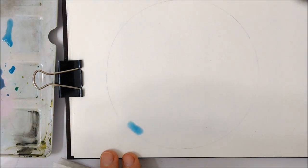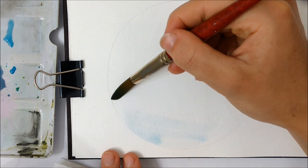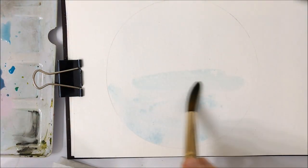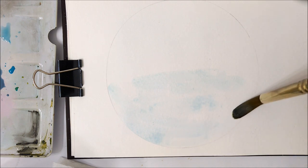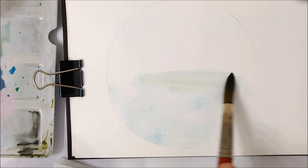Hello everybody and thank you for joining me for another watercolor tutorial. Today's painting is inspired by Art by Cinch, which I will give credit to in the description if you want to check out their beautiful artwork. So let's get right into it.